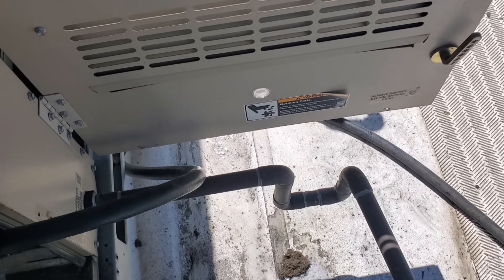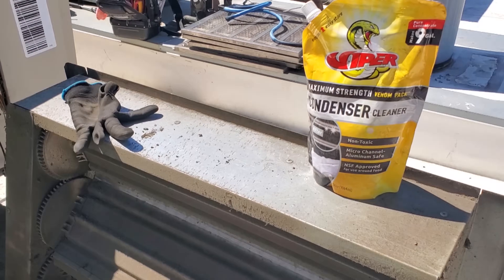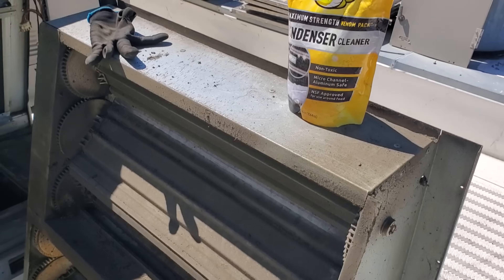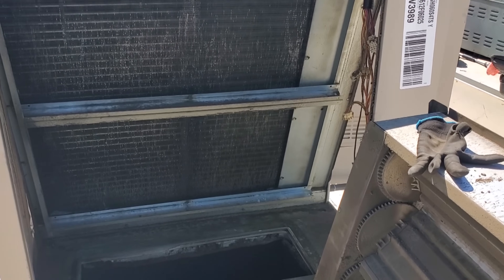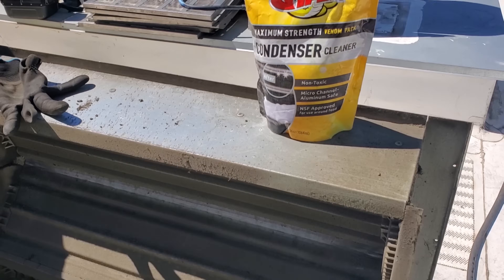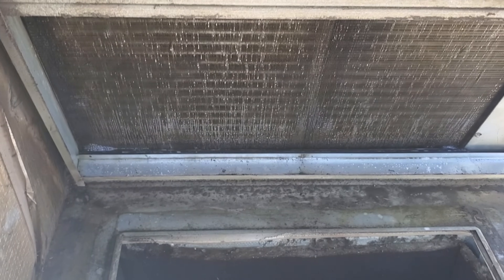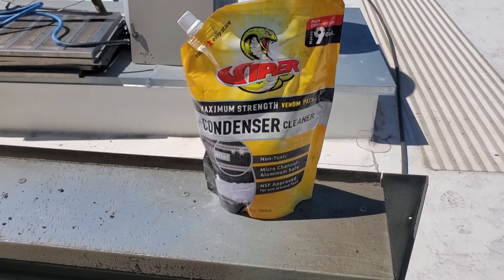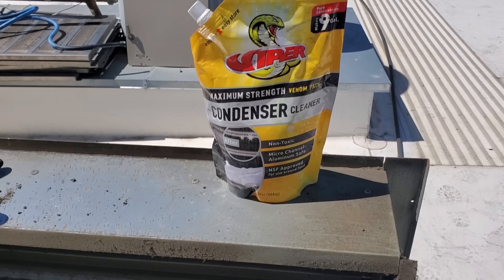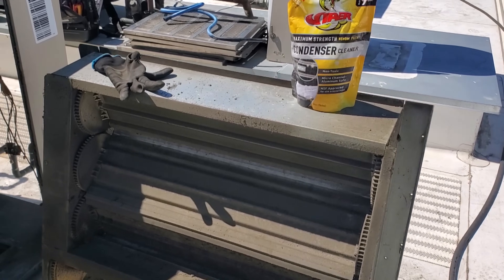I used the yellow condenser coil cleaner — I said earlier partially because I was lazy, but I also like using it because oftentimes this is a kitchen-slash-office AC and we get a lot of grease buildup in these units, and this does a pretty good job of breaking down that grease. Because on evaporators this is a no-rinse — even though I still rinsed it, I'm not going to go super crazy. Now, if you used the blue brightener cleaner, you have to rinse it because that is going to etch the coil and basically disintegrate it. So you've got to make sure you understand how these cleaners work.